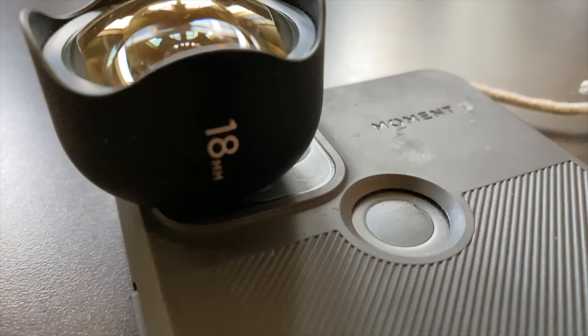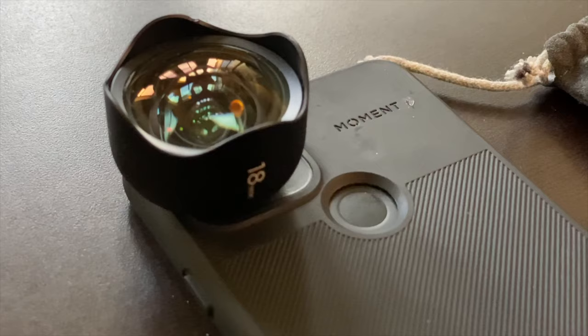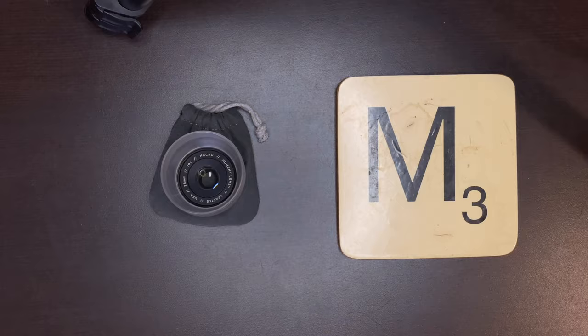We'll start with the 18mm wide lens. It has an equivalent focal length of 18mm and a 0.63x magnification compared to the standard lens on your phone. The working distance is three-quarters of an inch — that's the minimum distance you can be from your subject to get focus. As for size and weight, it comes in at 76.2 grams, which makes it on the heavier side of Moment lenses.